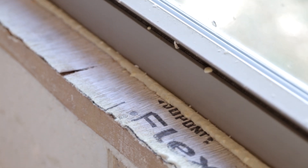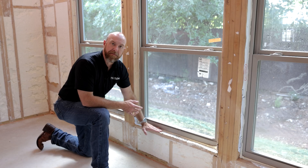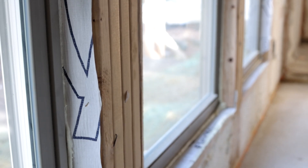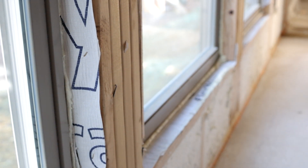Another thing we do when installing these windows — you'll notice we're using Tyvek, and that Tyvek has a flexible wrap at the bottom of all the windows. It's cut in such a way all the way around the window so that water cannot penetrate to the inside, and you minimize the air leakage of conditioned air getting outside.